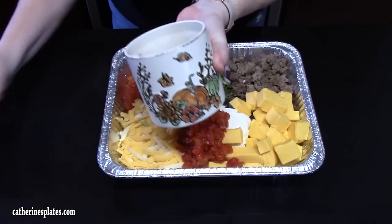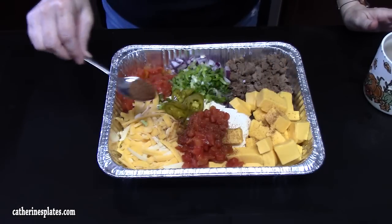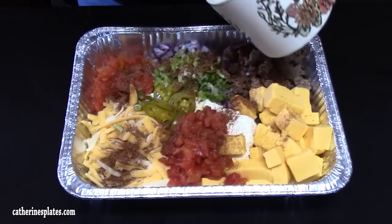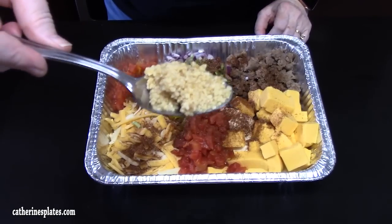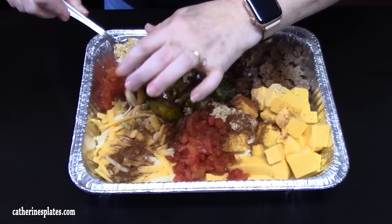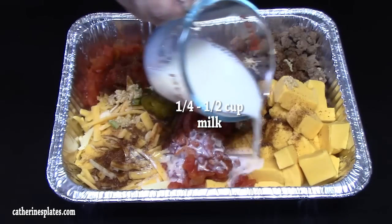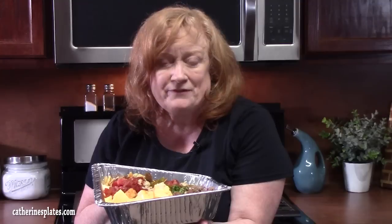We're going to sprinkle a little bit of taco seasoning across the top. This is my homemade blend, or you can just use a package from the store. That's good — we don't want to overdo it. One tablespoon of some minced garlic, pop that around. We're going to add some milk, just pour it over, give it a little moisture. We're going to place this in the oven that's been preheating at 350 degrees for about 30 to 45 minutes until everything is nice and melted and ooey-gooey.